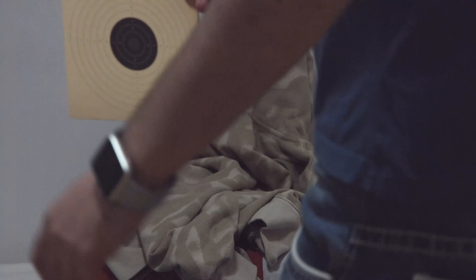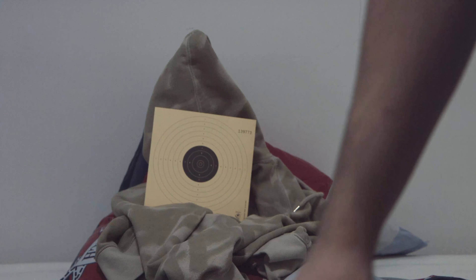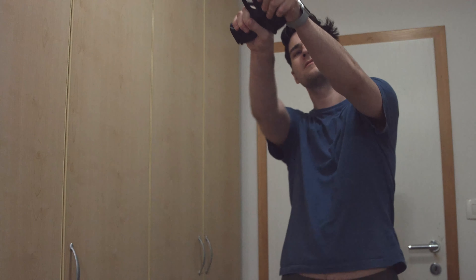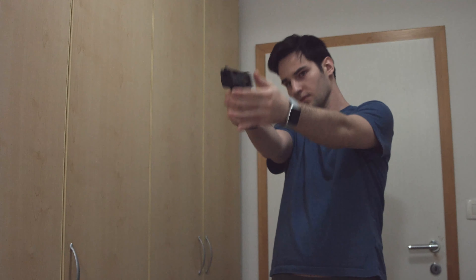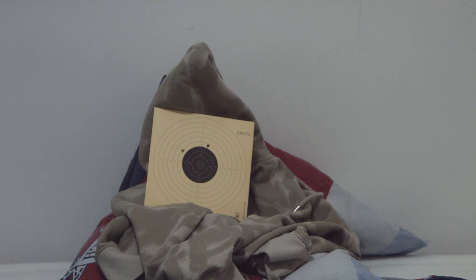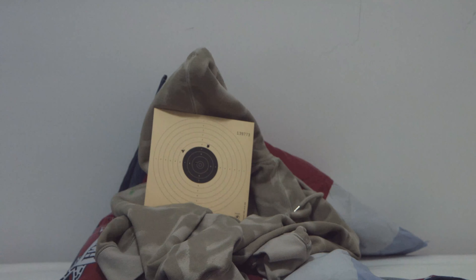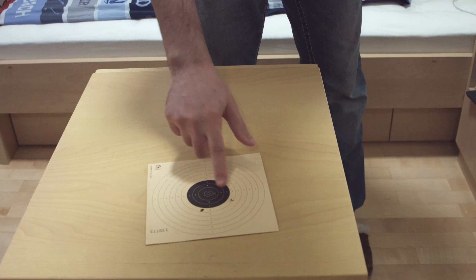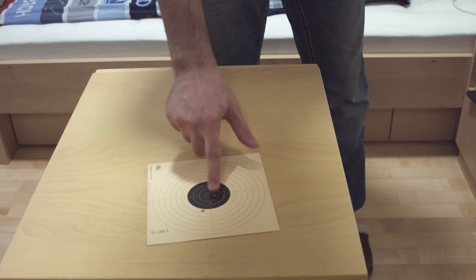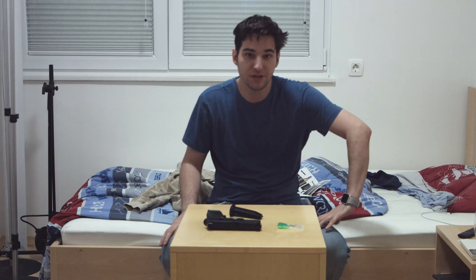Let's see how it works. We're going to put the target right here. Perfect. And let's shoot it right now. Okay, so my shooting is not that bad actually. I made like one, two, three shots. Okay, so that seems good. I'm happy with it.